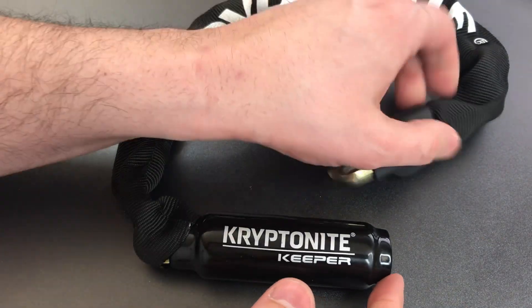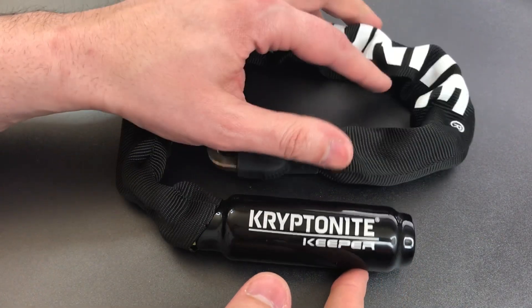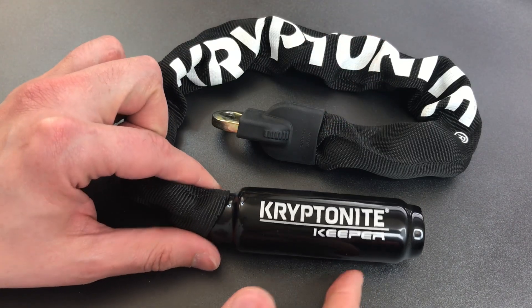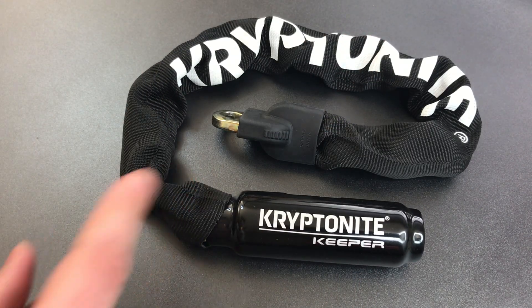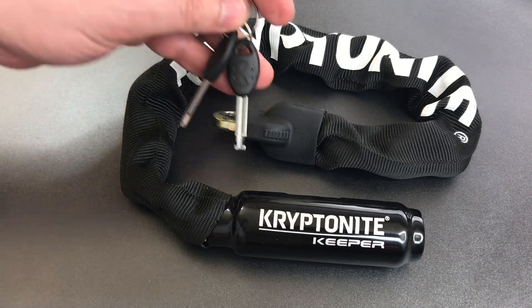I did not feel any anti-pick measures — no false gates, no disk lockers. All in all, if you are adept at picking disk detainer locks, this one's not going to give you a whole lot of trouble.